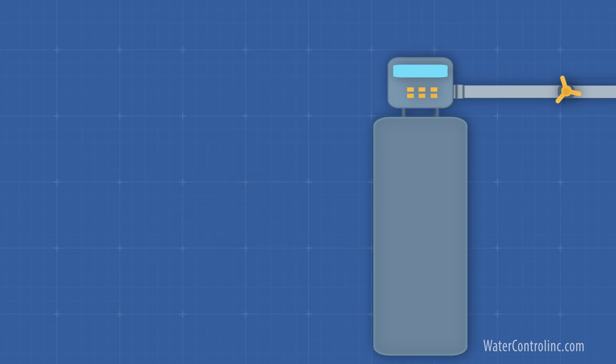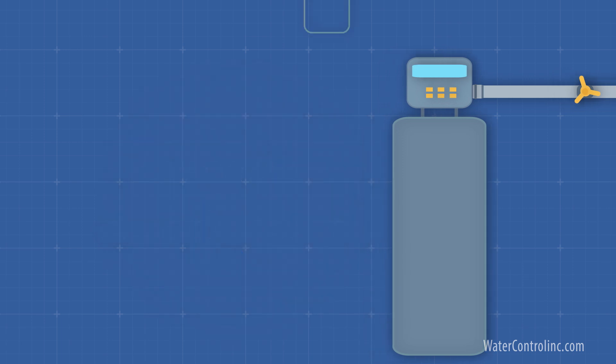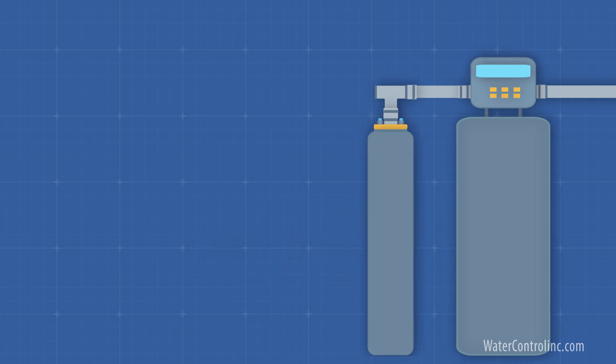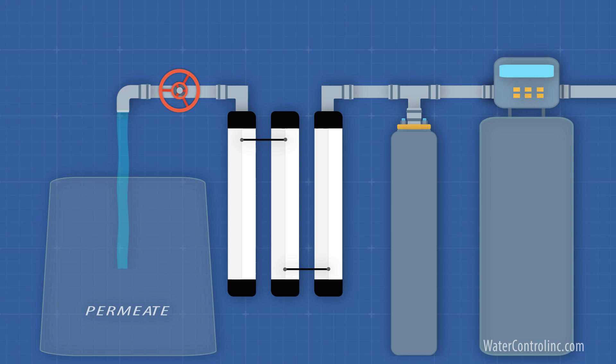If the raw water is city water, it has chlorine or chloramines in it. These two chemicals will wreck the RO membrane material. For this reason, we run the raw water through beds of carbon media. The carbon absorbs the chlorine and chloramines. After another pre-filter or two, the water is ready to enter the membranes and become our permeate — our purified product water.